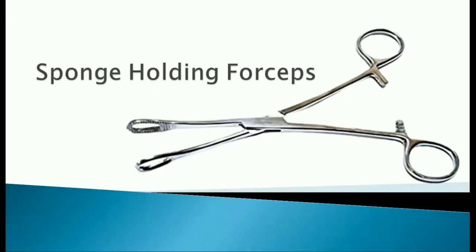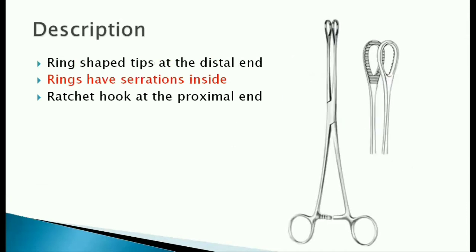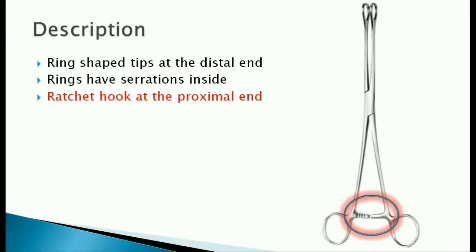Sponge holding forceps. It's a long forceps with ring-shaped tips at the distal end. These rings have serrations inside, and at the proximal end it has a ratchet hook.